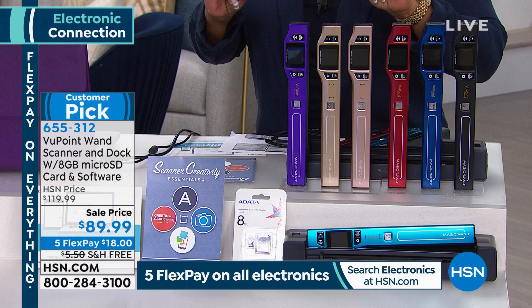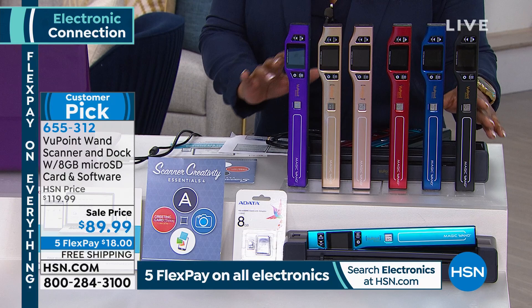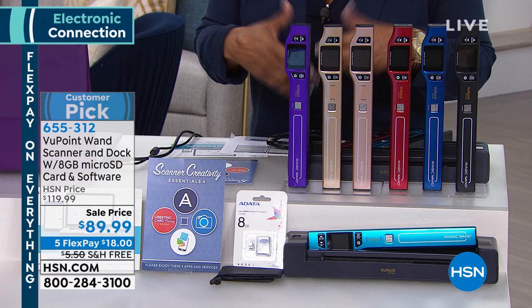We are going to offer you one of my all-time favorite products. This is a scanner. Think about scanning your photographs, scanning all the kids' artwork now that school has started back, scanning all the cards and photographs you have, and all the documents if you want to declutter your office.